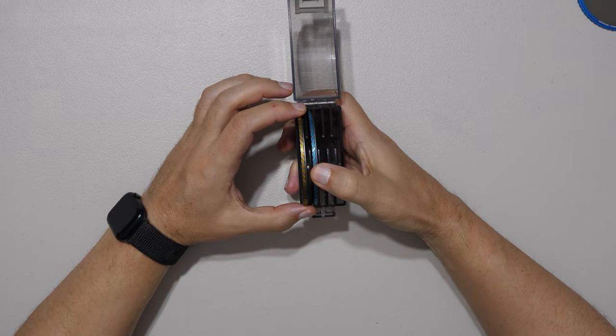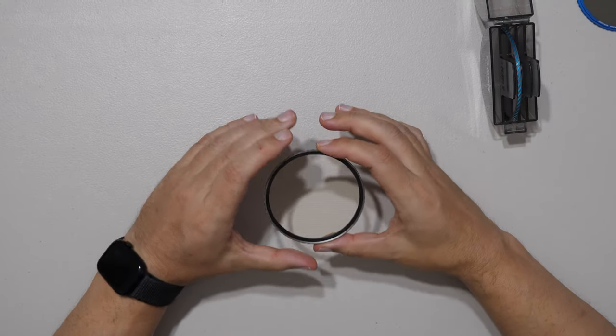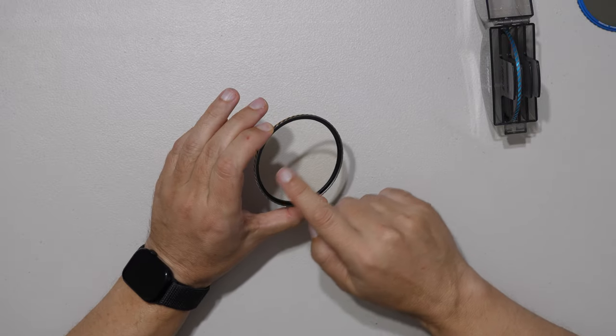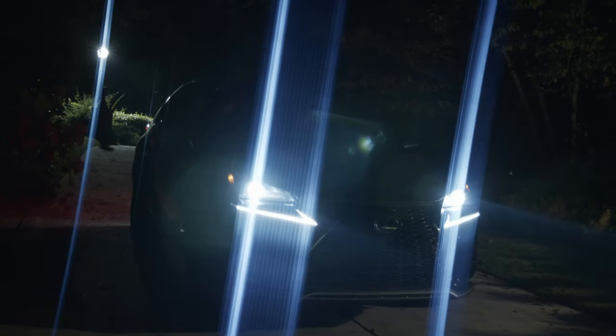These two are our plasma flare filters — one with a gold streak and one with a blue streak. The gold version has yellow lines running through it, mimicking anamorphic lens flares like the blue or gold streaks seen in J.J. Abrams films. We have both a gold and a blue plasma streak filter.